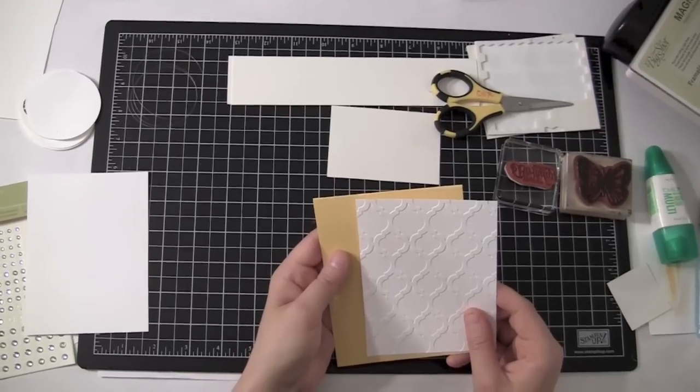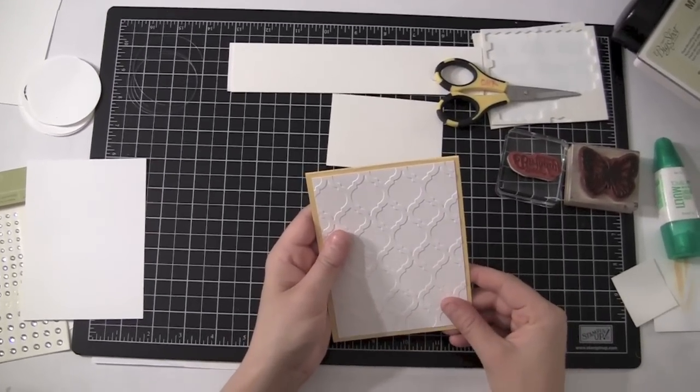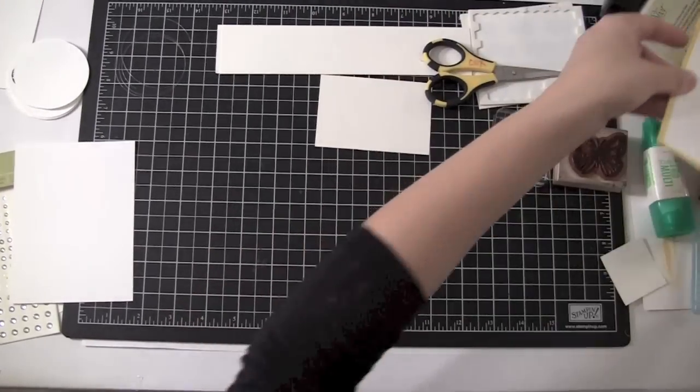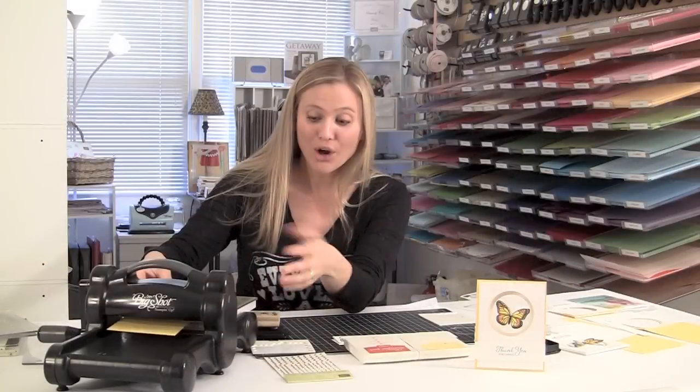Now what I'm going to do is I'm going to set it right on top as if I were gluing it down, but I'm not actually going to glue it down yet. I've got the magnetic platform here, and I thought I would do another card using the magnetic platform so I could show you guys the proper technique on how to use it. So from what I read or heard, I need to put the magnetic platform down and then one of my plastic plates, and then I've got my cardstock.